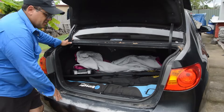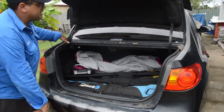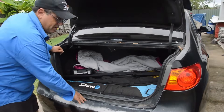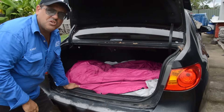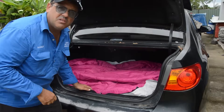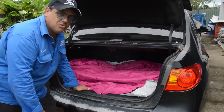In the Weapons Act, it says in a locked boot or out of sight in a locked vehicle. So in the boot, this would be legal — literally with the boot down like that and closed. But I recommend still putting a blanket over it, because you could be at a servo or at a shopping centre quickly getting something out of the boot, and an undesirable person sees the firearms and then breaks into your car. Always best to hide the fact that you've got firearms in your car — keep them out of sight at all times.